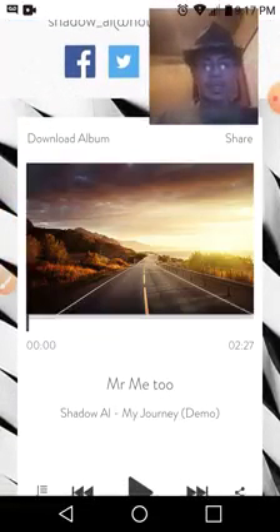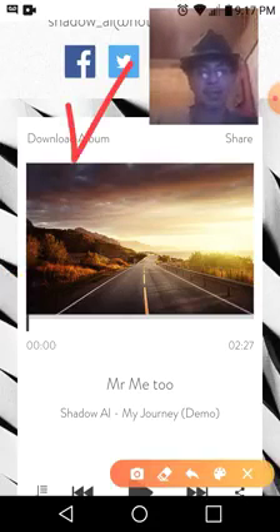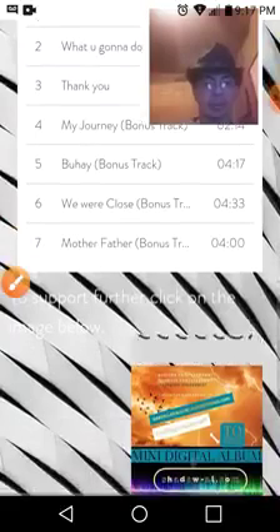Once you get to the second page, you'll notice it takes you to another page that says 'Download Album' specifically right there at the very top. And if you scroll down, there's a total of seven songs, and it even has the picture of the digital album.